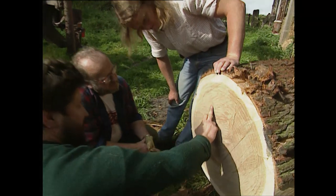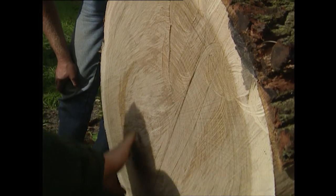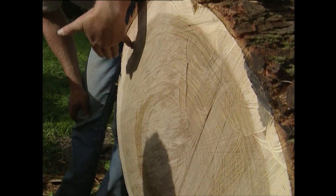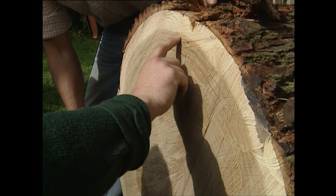We're lucky we can use this side of the tree without incorporating this piece of rock here. And the maximum width we can have is up to here. This is the hardwood — this is the bit we've got to keep.